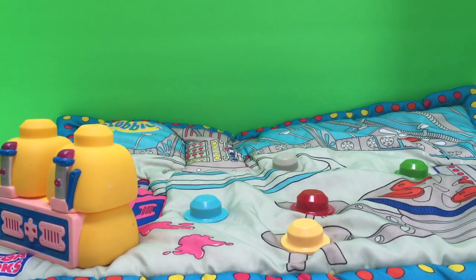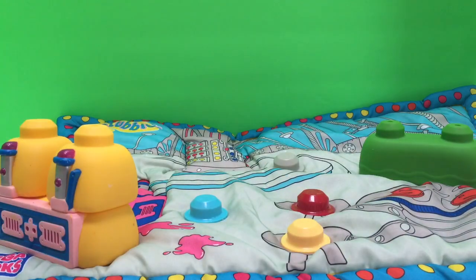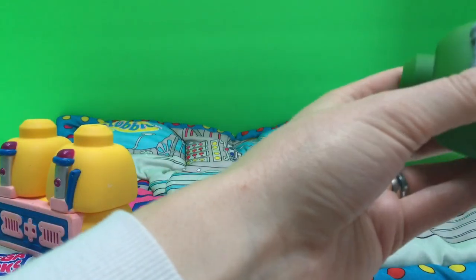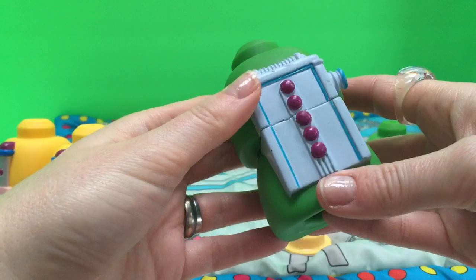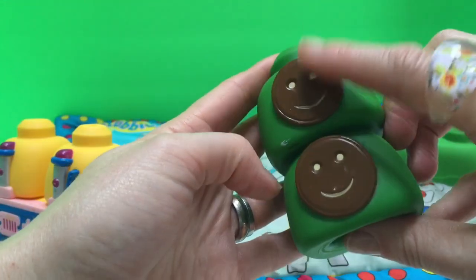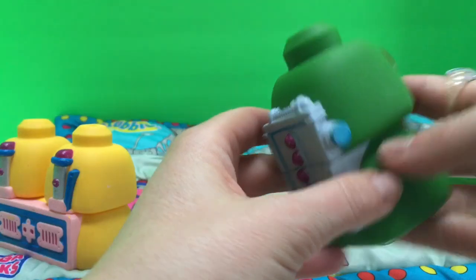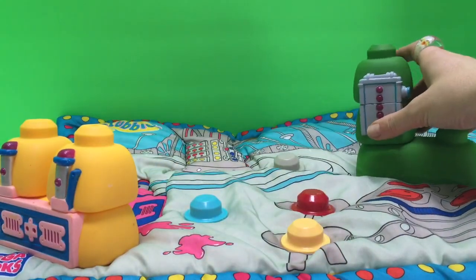Next we're going to make our tubby toaster. The tubby toaster has two pieces. We've got two green pieces that go together like that, each with some tubby toast on the side. There goes the tubby toaster right there.